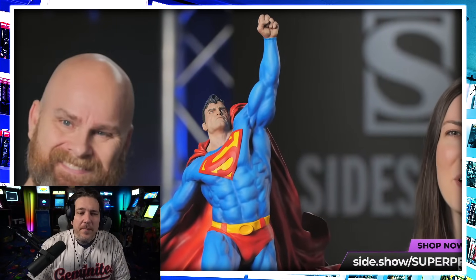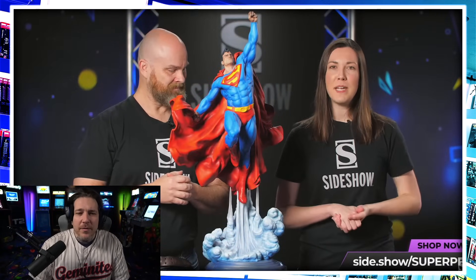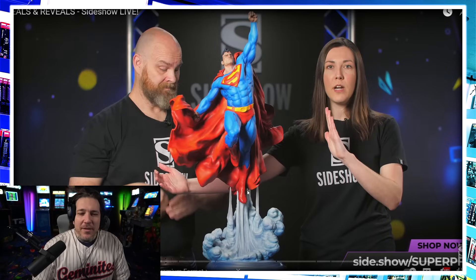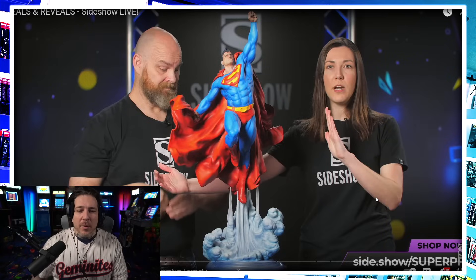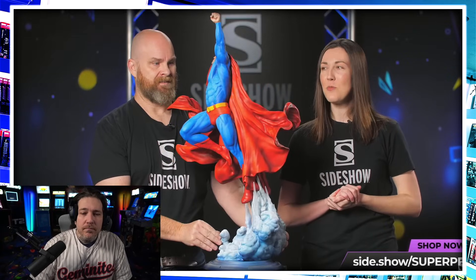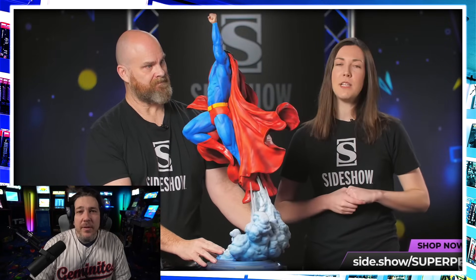So this is our new Superman premium format figure. This was sculpted by the Kacharik brothers — they did the Vader piece too — and painted by Bernie Esquivel. As mentioned, this is 34 inches tall from the bottom of the base to the top, about 18 inches wide, and with the sculpted cape all taken into account about 15 inches deep. So this one is really a showstopper — a centerpiece — and it's going to take a lot of space in your collection, so make sure you're prepared.